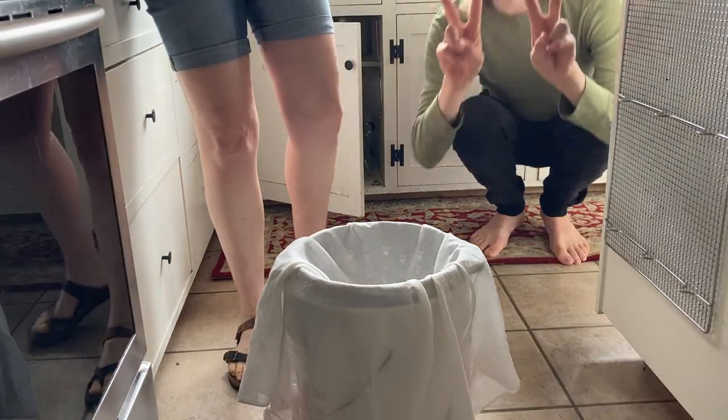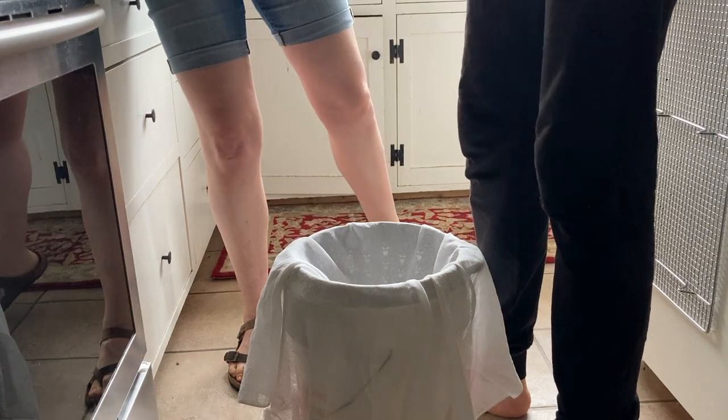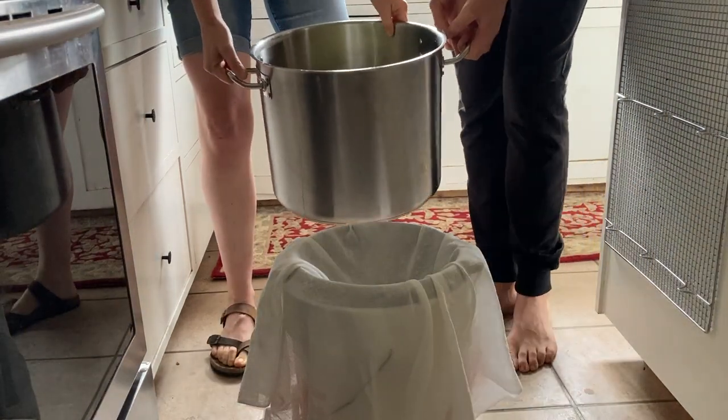We're going to pour the curd into here. That's very heavy — so much cheese.